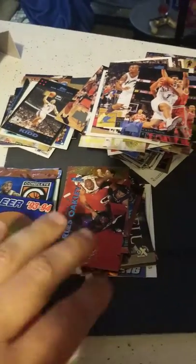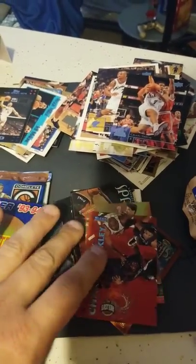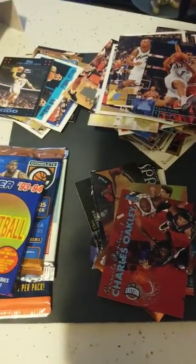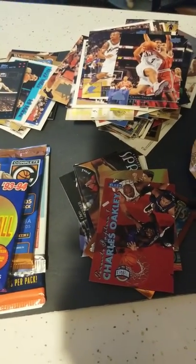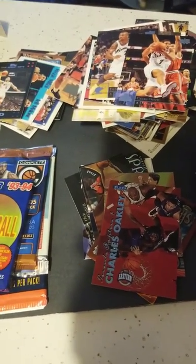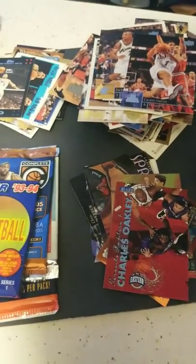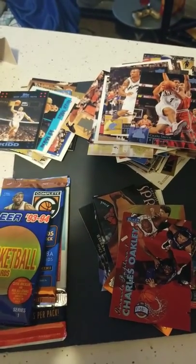So for $12, we probably got about $2.50 worth of decent cards. Again, you can go on my eBay store and check it out. You're going to get a lot of 50 cards — all of them stars, Hall of Famers, inserts, autographs, all kinds of good stuff, no commons. Go ahead and check it out — the link's at the bottom.